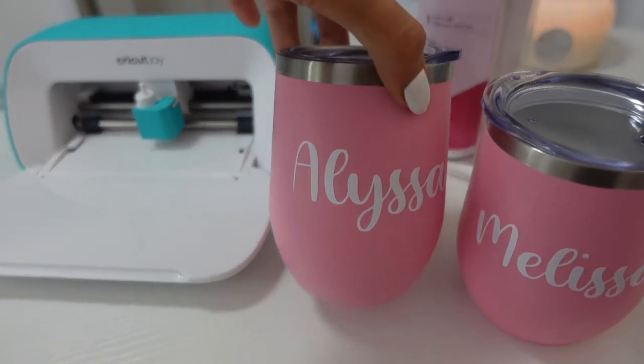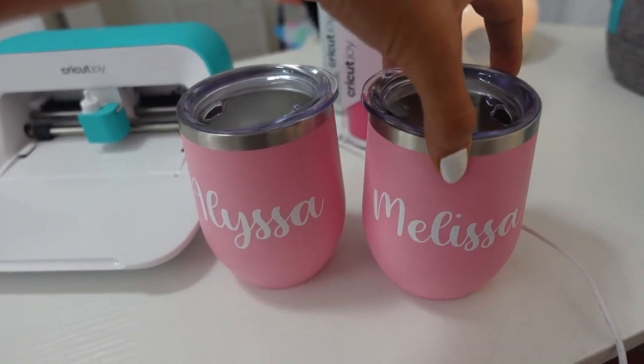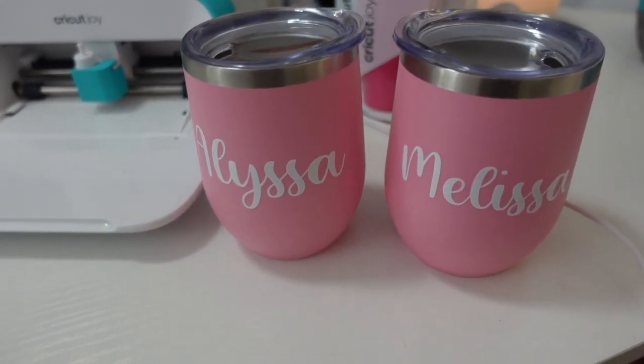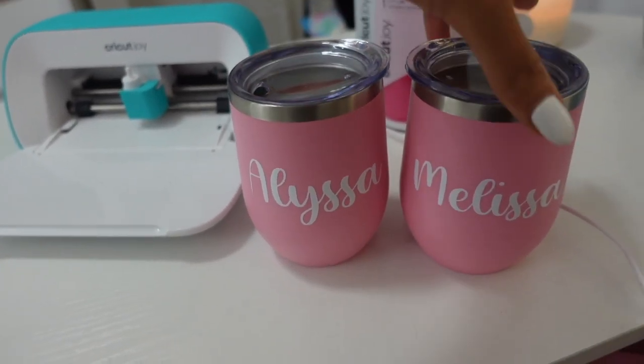Here is the final product — I am literally obsessed with these. They turned out way better than I was expecting and I'm really glad I decided to go with the white because it really pops. All that's left is to seal these, wrap it up, and give one to Alyssa as a gift and keep mine for this weekend. It's super easy to make little DIY projects with the Cricut Joy — you can make mugs, tumblers, water bottles all with basically the same method. I'll leave everything I used in the description box below. Thank you so much to Cricut for sponsoring today's video.